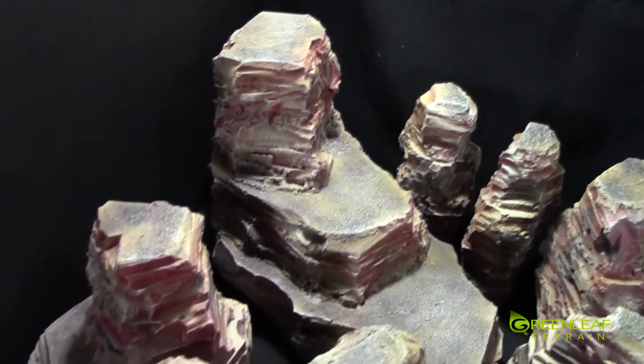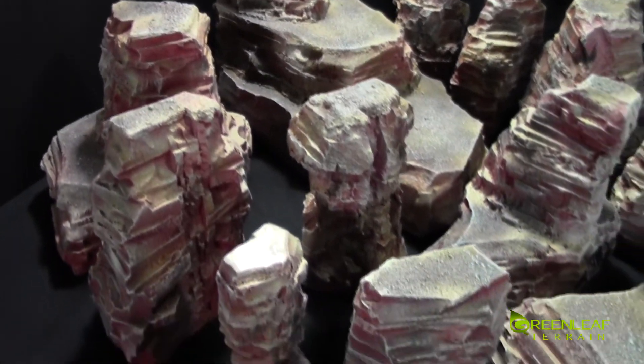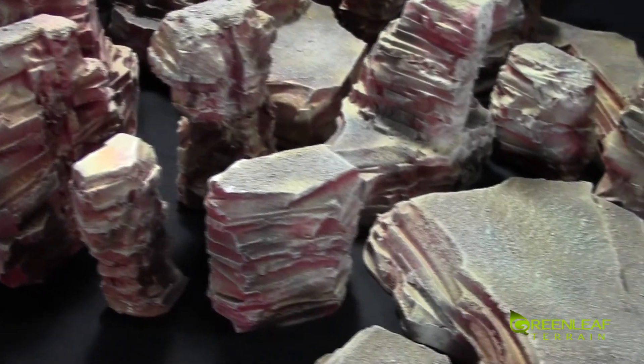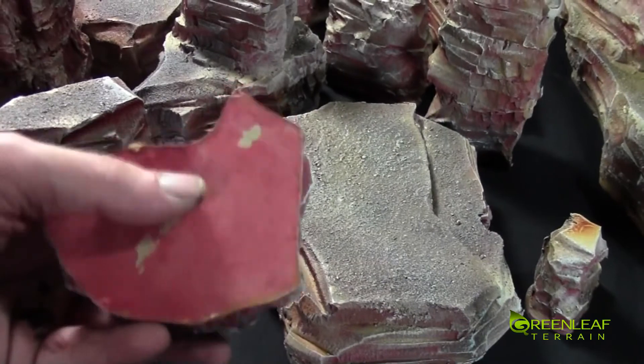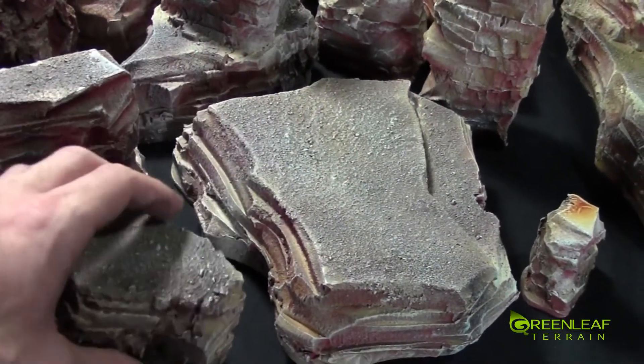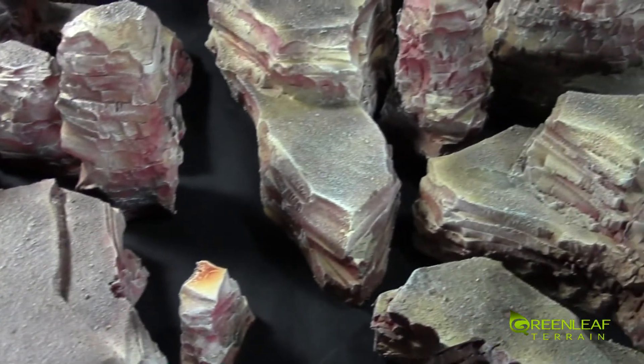I'll have a full set of pictures up on my Facebook, and there will be a link to that in the description below. Just the same variety all around — they're all based on MDF, so they have nice solid bottoms.